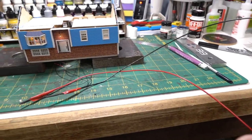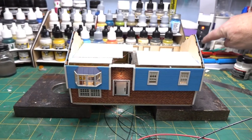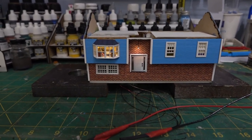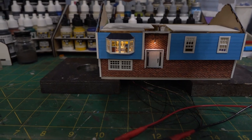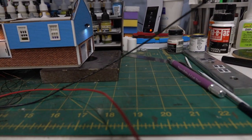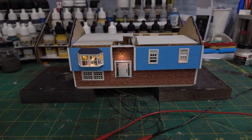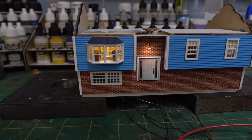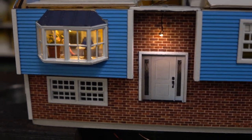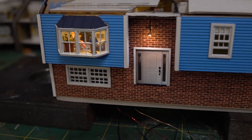Got all the lights wired up and tied to two main leads that'll come down through the layout. Everything works. If I turn that off and dim things a bit you can see: the porch light, two lights in the living room, a light back in the kitchen, the spotlight on the garage, and a light inside the garage — all in.